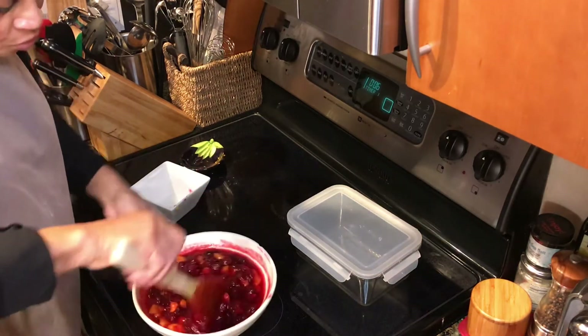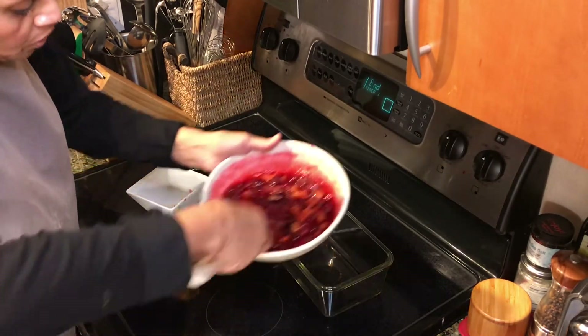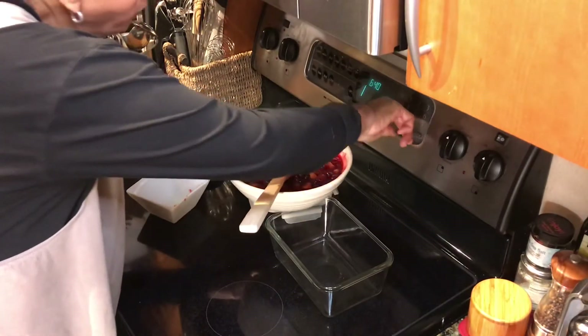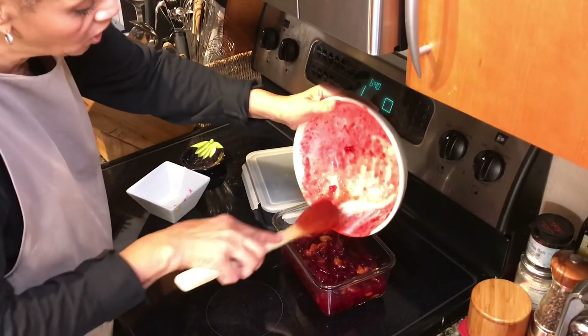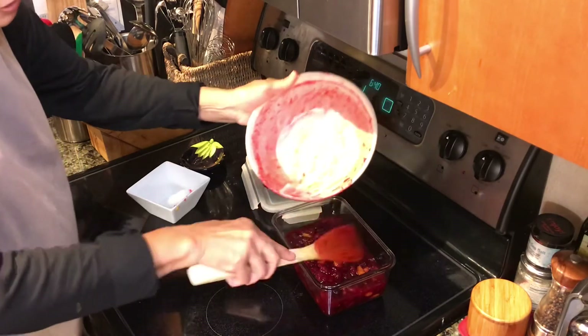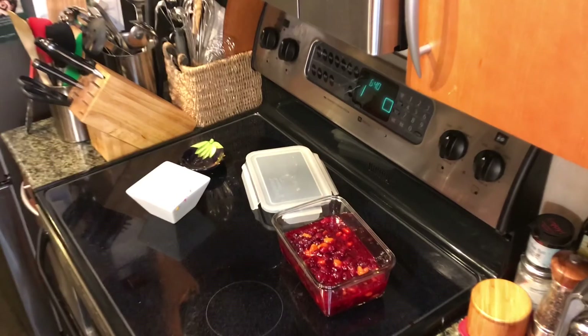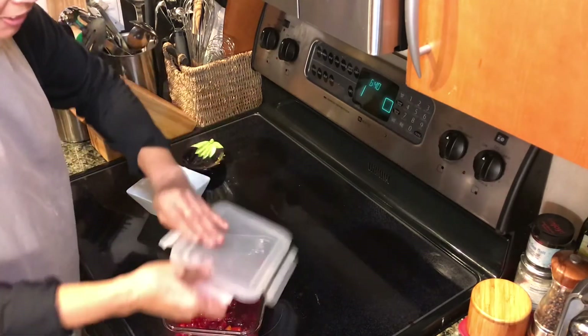And that's the easiest recipe that man has come up with — there's nothing easier. We pour it into the container, chill it, and pull it out for dinner. And that's our recipe — easy as pie! Thank you for watching me make this cranberry sauce recipe. I'm sure you'll love it. Please come back.